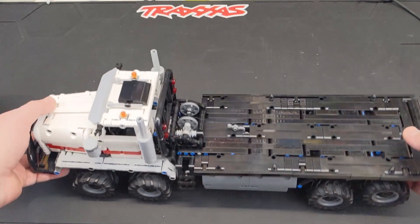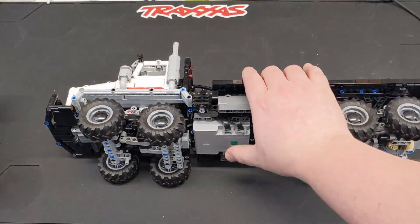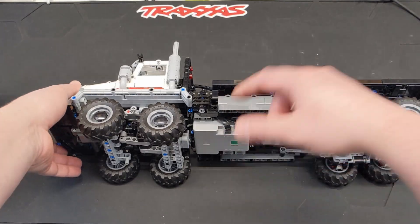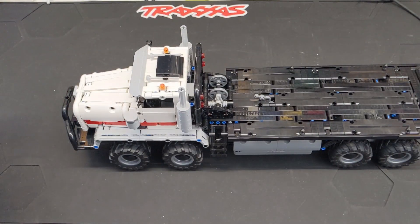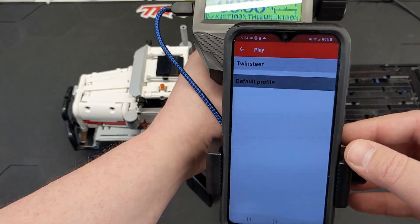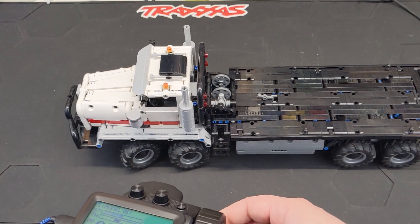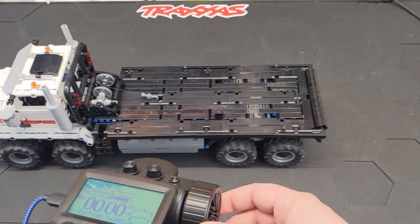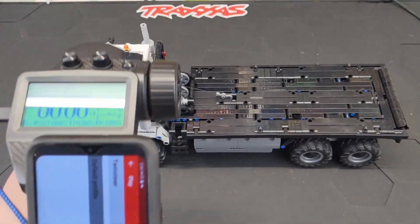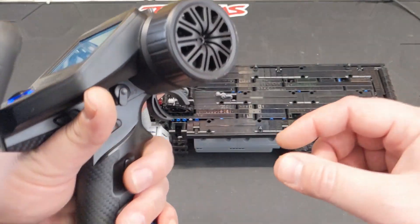So first off, let's go ahead and kick it on and I'll show you how it drives. We've got our Technic hub on the bottom here and there were two pins I didn't put in because I don't know how you'd be able to get them out. So we're going to be using Brick Controller. Okay, so now we're connected and I've just got it set up for steering and throttle. With the Brick Controller app and using the FlySky controller, it's not going to allow me to use the buttons.